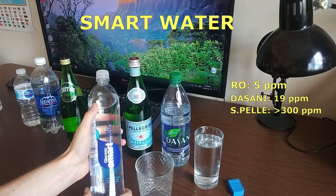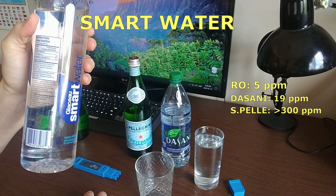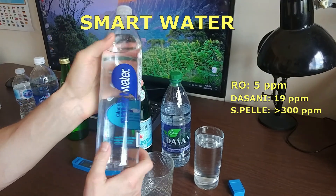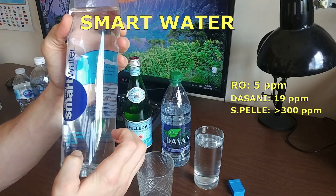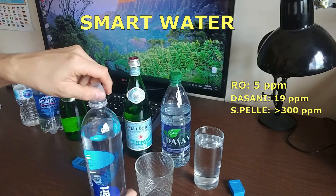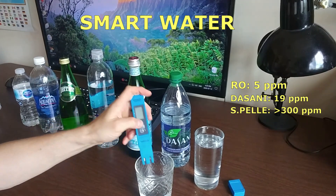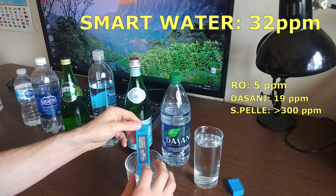The next water is Smart Water — it says it's glacier water. They do show the TDS on the bottle: less than 40. We tested it ourselves and got 32 ppm, which confirms the label. That's really good.